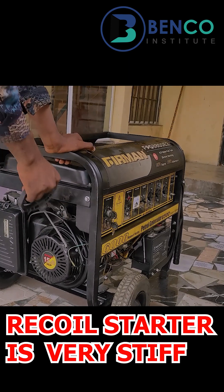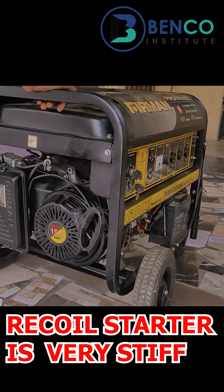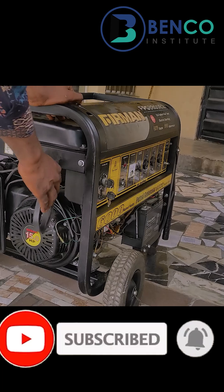Starting the generator is difficult — when you pull it, it takes your hand back. One of the few things that would make your generator have this kind of issue is when your valve is not properly set.